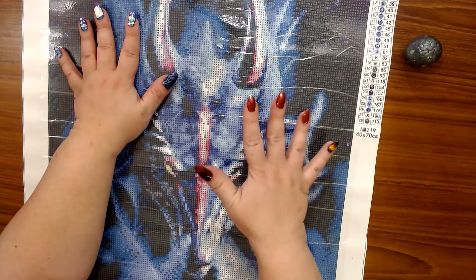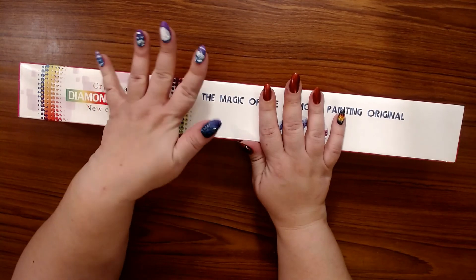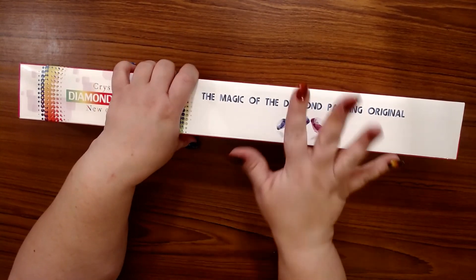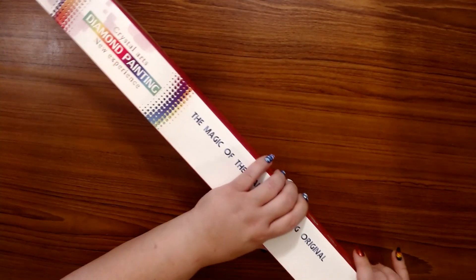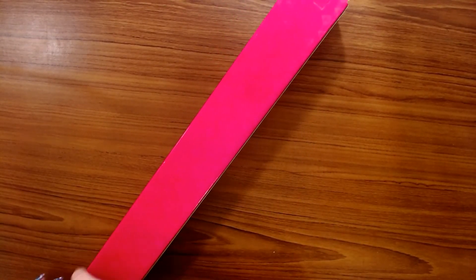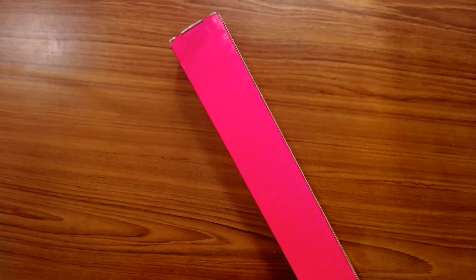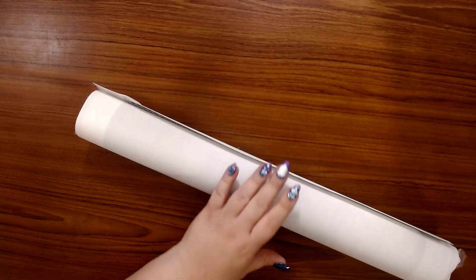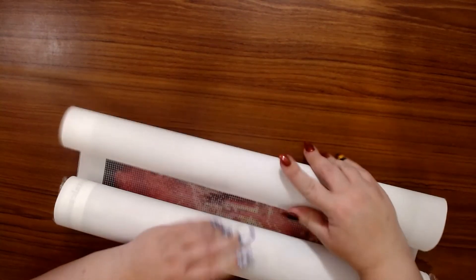Now for our fire dragon! You figured out the first one was a dragon, so pretty much guaranteed this one's a dragon too. If you're new to my channel, I absolutely love dragons — they are my thing. I love fairies, fantasy, but dragons are like my spirit animal. All right, let me get the drills out.